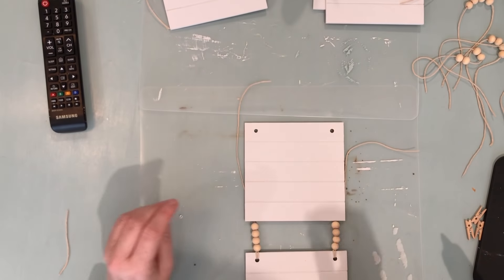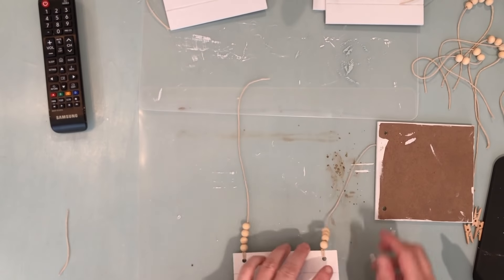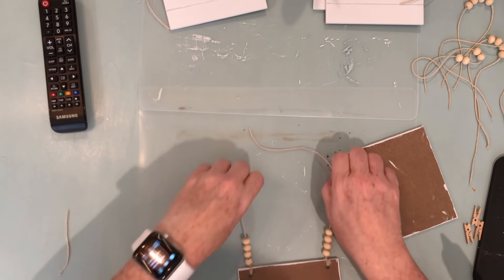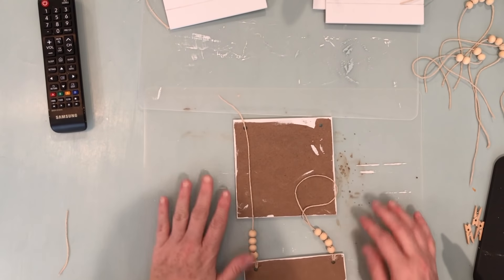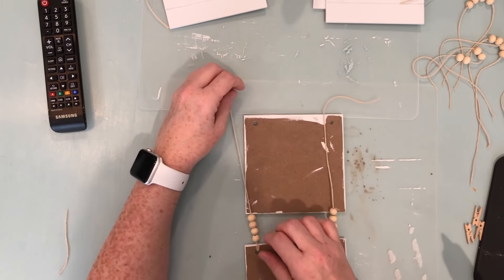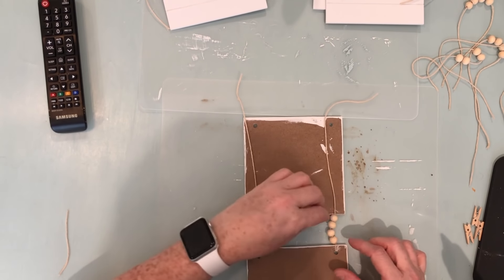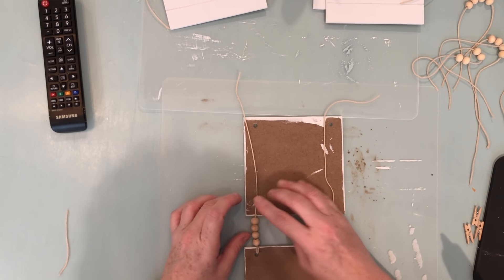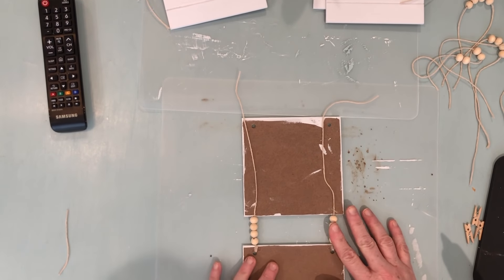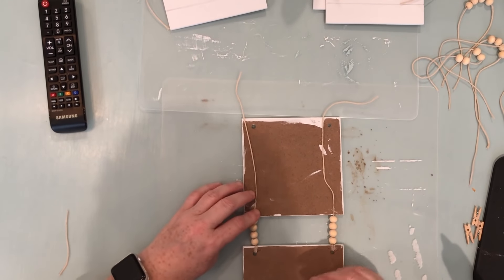Now we're ready to secure the tiles to each other. I found the easiest way is to flip them over, line up the tiles, make sure the beads are tight and pushed up against the tile above, then put a string of hot glue and smash the string down onto the hot glue. Trim off the extra string and that's it — that's how I attach them together.